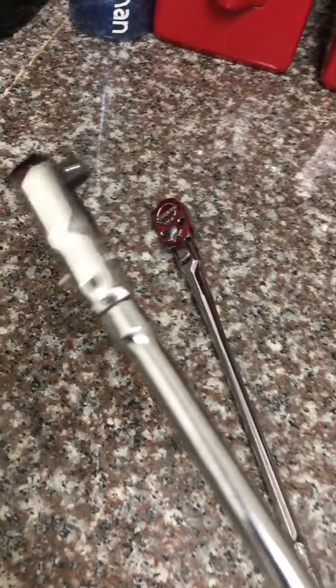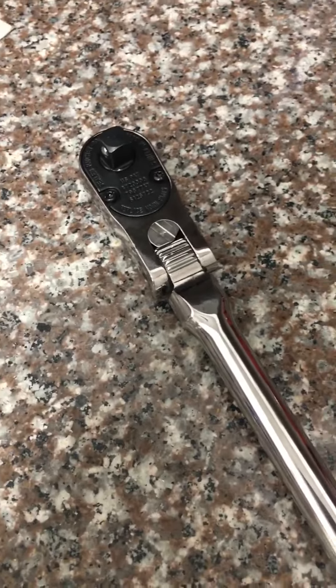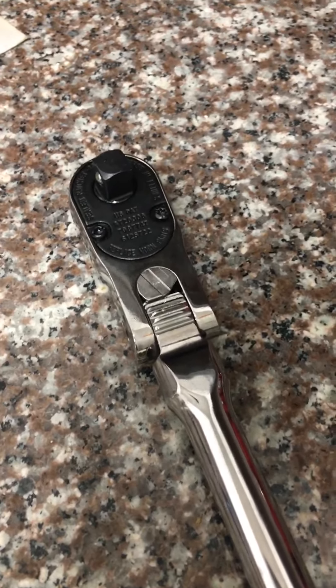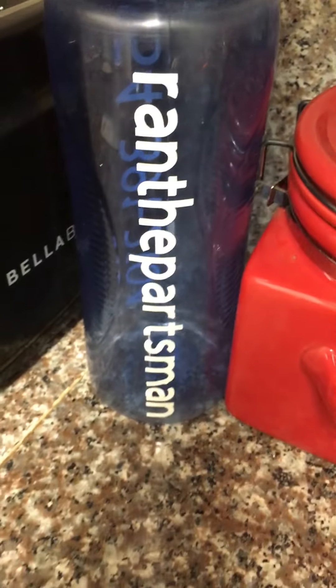Contact your Snap-on dealer — you're gonna want it. She is a beauty. Just a quick video; I'll do a more in-depth video at a later date. Just wanted to get this on the internet. Random Parts Man, out.